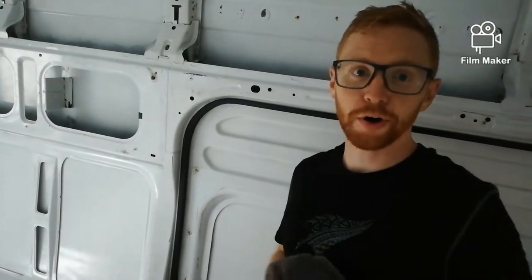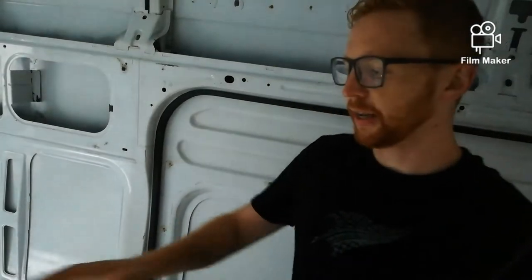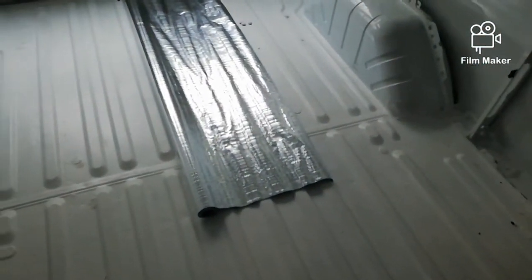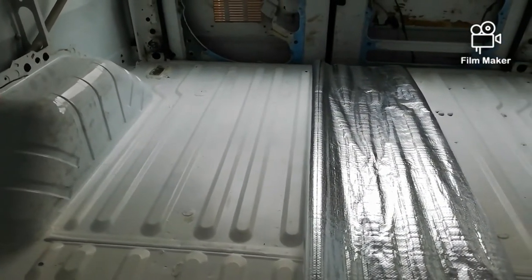We got a torrential downpour day today, making this extra fun. What we're going to do is lay down a sheet of the ametellin as a thermal barrier, then cut out some XPS boards and lay that down on top, with a piece of ply on top of that.